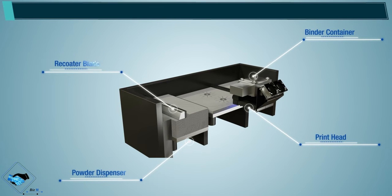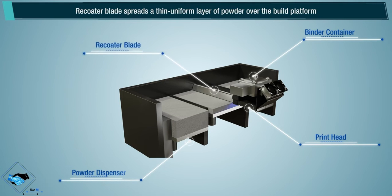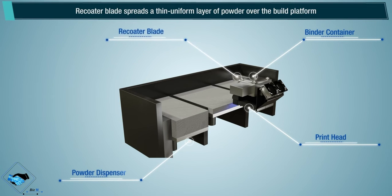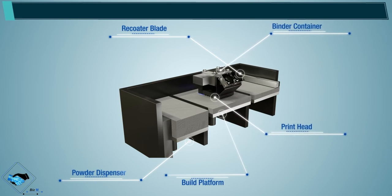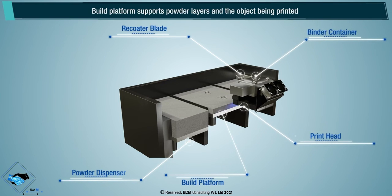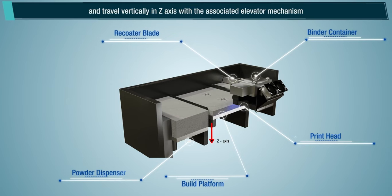Recoater blade: the recoater blade spreads a thin, uniform layer of powder over the build platform. Build platform: the build platform supports powder layers and the object being printed, and travels vertically in the Z axis with the associated elevator mechanism.